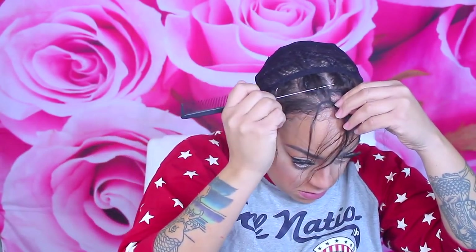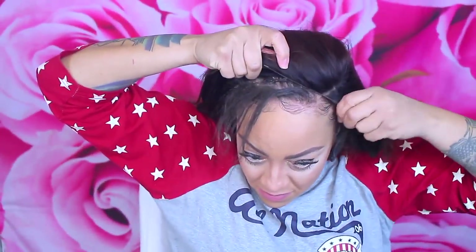Now it's time to prepare my hair. I have a little bit of leave-out. For people who don't like leave-out with their closures, you can always do baby hairs with the closure itself — though with a closure you're not going to get too many styling options. But I do love a closure.